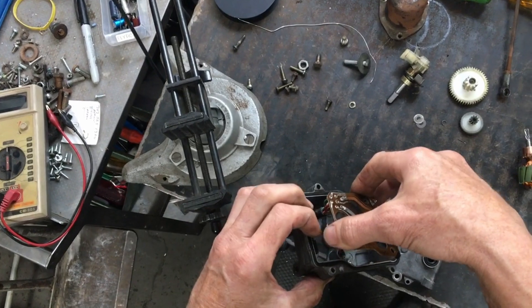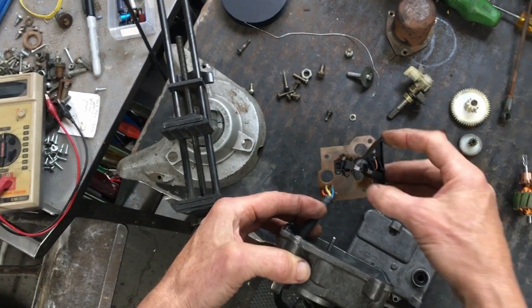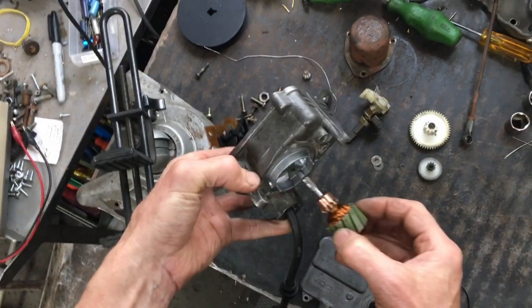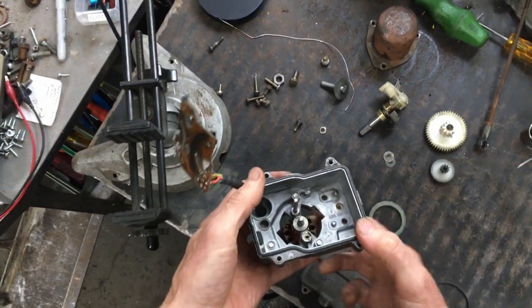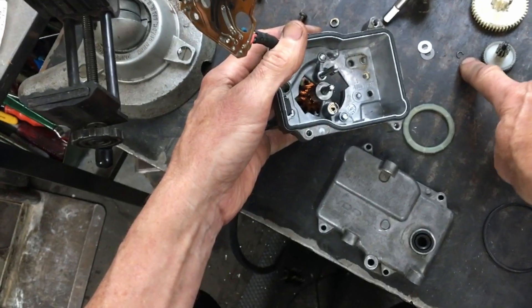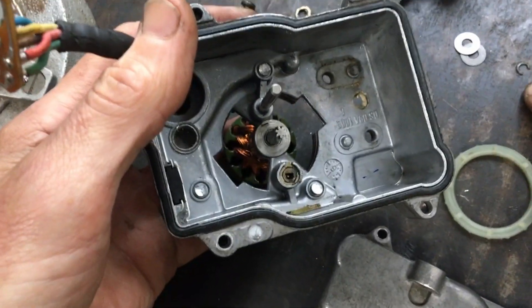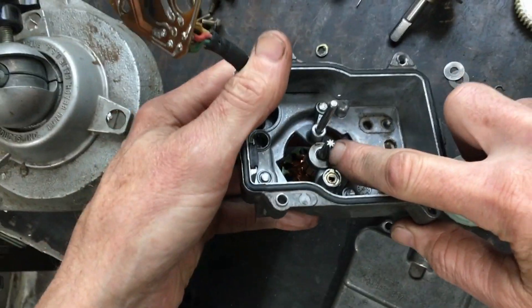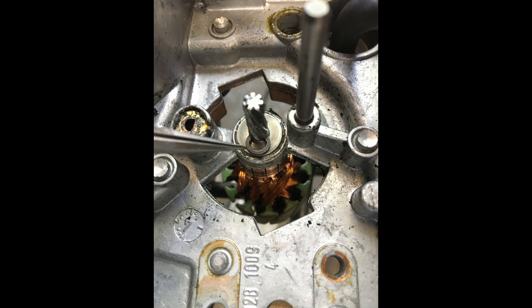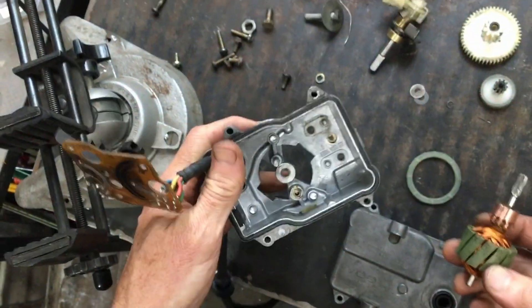Once you do that, you can pull the circuit board up, carefully so as not to damage your brushes. You'll find the armature sitting in there with two shims, held in place with a tiny circlip on the motor shaft just below the worm gear. You have to pry that out carefully — I tried my best to lose it but haven't so far.